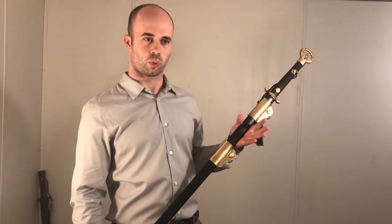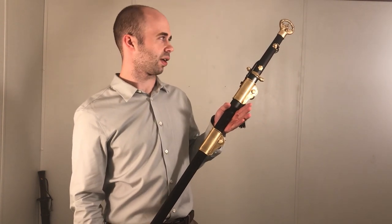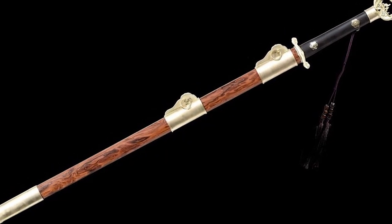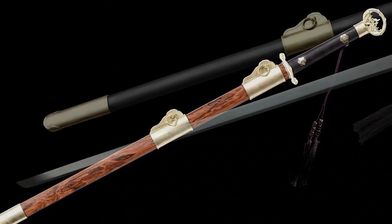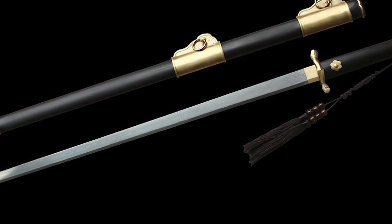The Double Dragon Sui Dao has been offered by LK Chun for a while, but this one is kind of new because, as you can tell, it's got a black scabbard. Before it had a rosewood scabbard, and I think that making the scabbard black along with the grip really adds to the feel and the aesthetic of this sword.